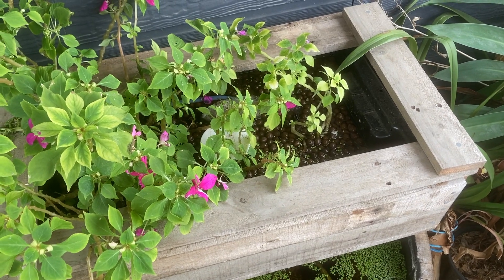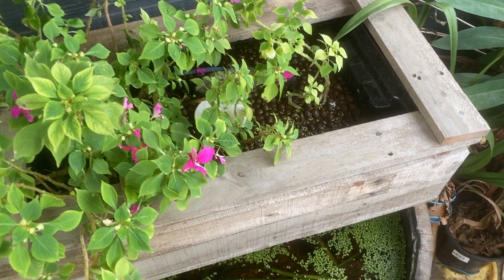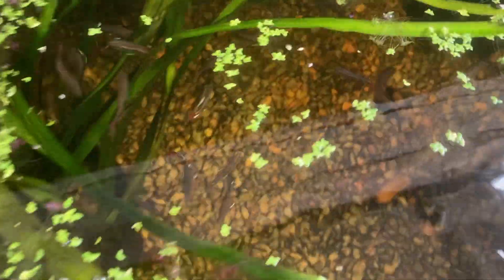G'day guys. Today I'm going to take some of the white clouds from the wine barrel ponds and put them into the new anoxic filter pond.